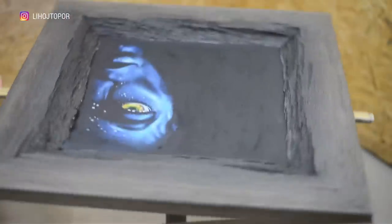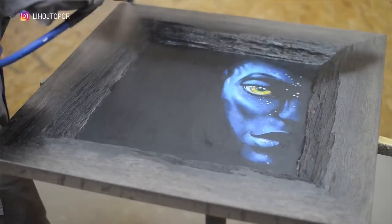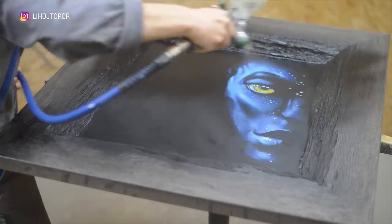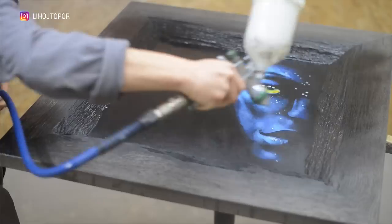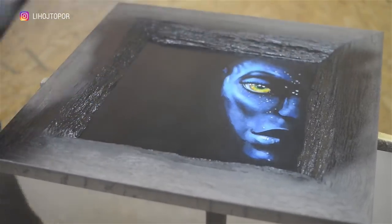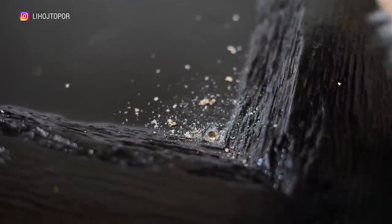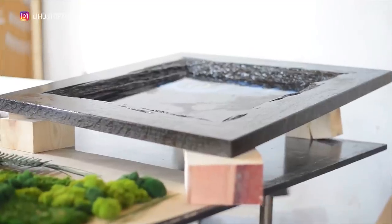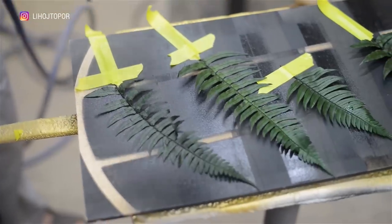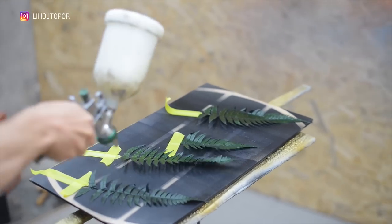After the paints have dried, we go back to the workshop and cover the portrait with glossy varnish in order to protect it. Next we drill a hole and set the countertop at a slight angle, and we can begin decorating. As you remember, the fern is saturated with resin and loses its general appearance, so I decided to pre-protect it with a layer of drying matte varnish.